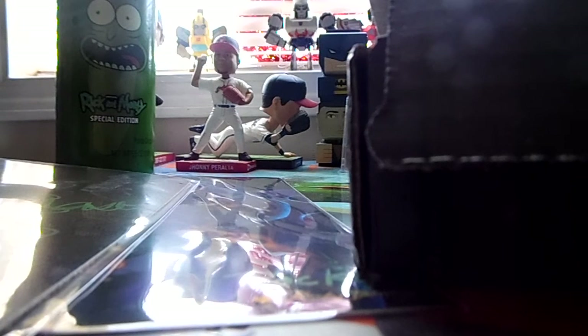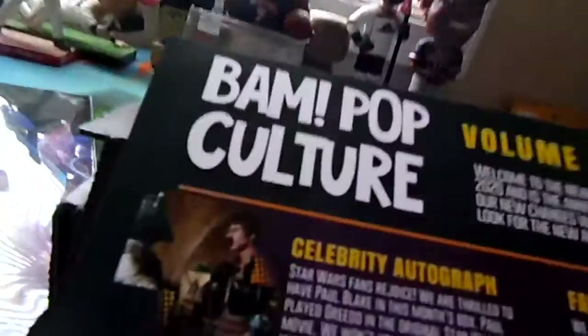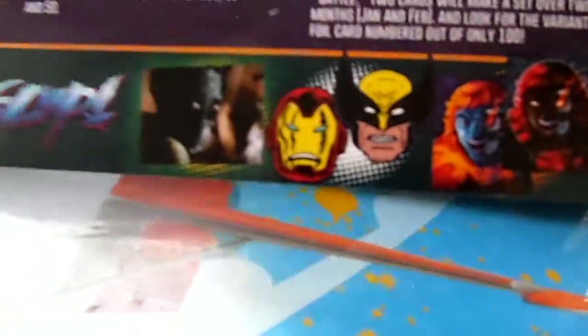Paul played Greedo in the original Star Wars movie — we won't use that new wording but we will ask: who shot first? Look for the limited print runs of 99 that will be leveled up — that's definitely not mine, but that's fine. For the first time in the BAM Box they did a crossover pin set: the regular hero pins are in the pop culture box while their zombie counterparts are in the horror box. They changed the way the paper is too, that's different. It's showing what autographs you could get.